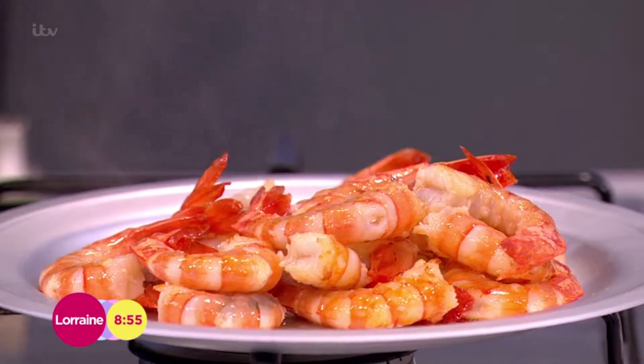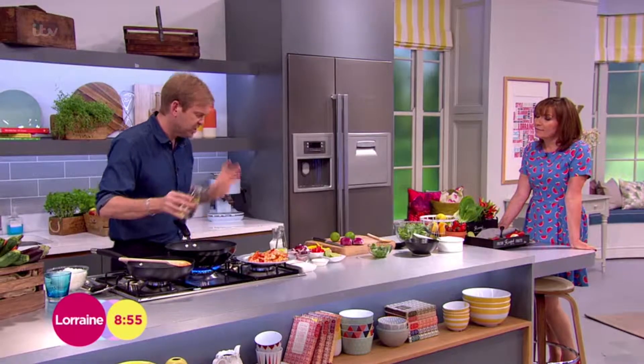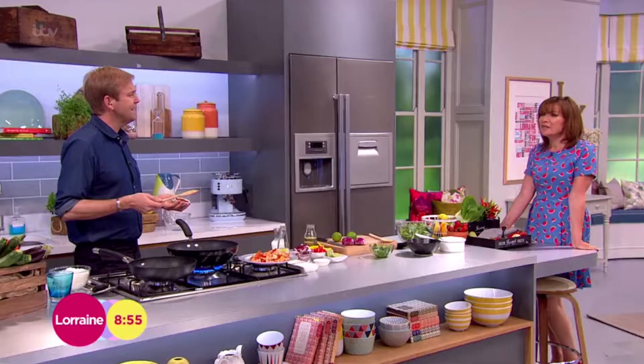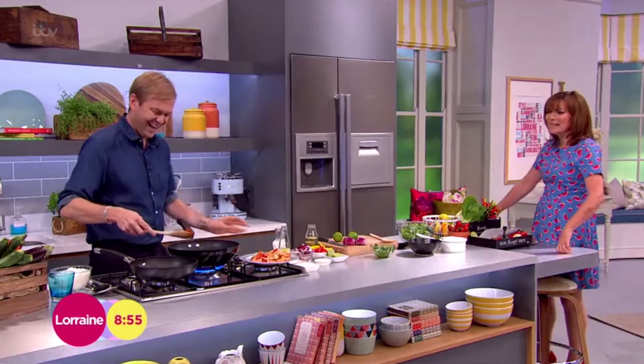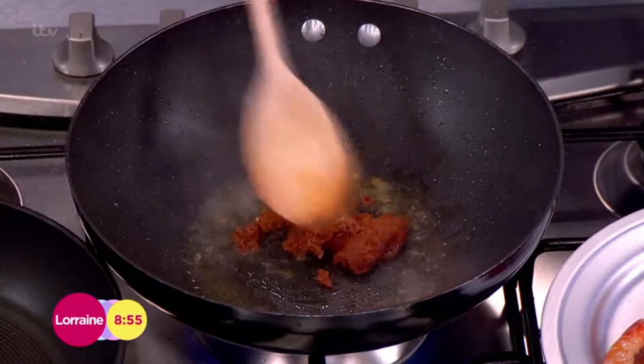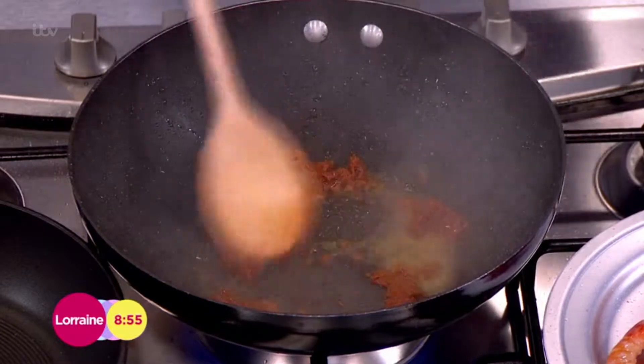Take those prawns out — that's the most important part, getting them seared off. Whether it's chicken, pork, anything, always get the meat seared first. Now I'm going to add a little bit more oil, just a small tablespoon, and a little bit of curry paste in there with a bit of oil just to sizzle it off. This is almost like a dry curry.